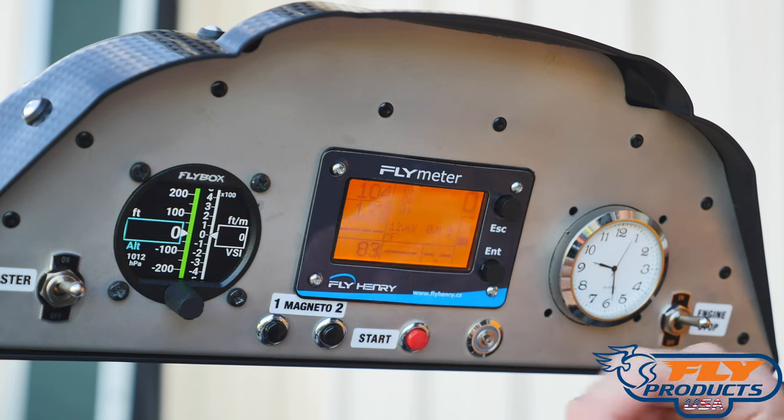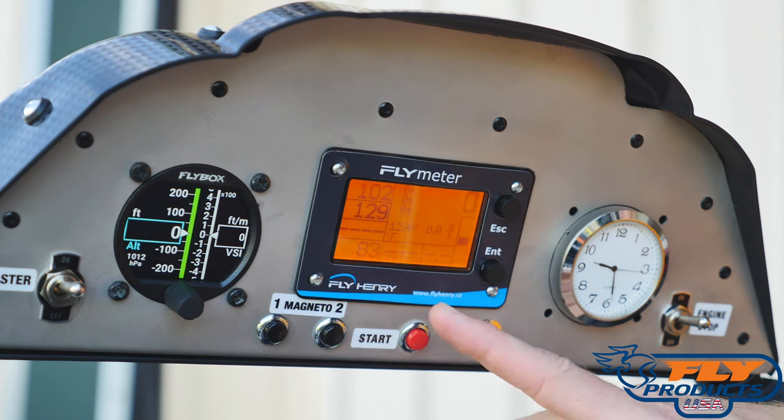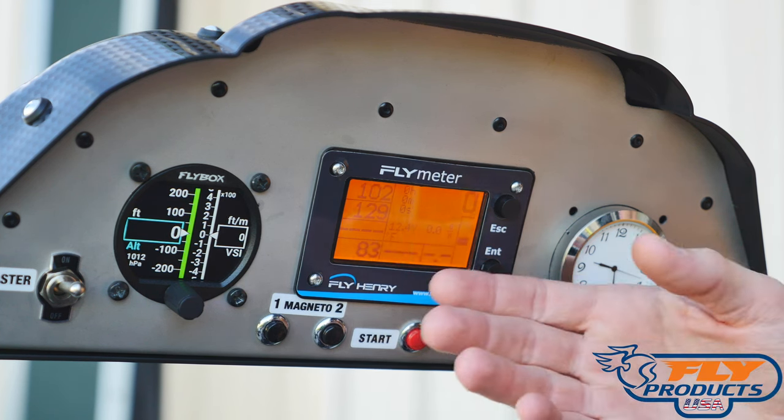Don't be alarmed when you see the RPMs on these. Generally anything below 4,000 RPM, it's not going to read 100% accurately. This meter is really designed for when you're flying and you want to find that nice cruise power and see what your max RPM is — so don't be alarmed if the fly meter does not register perfectly under 4,000 RPM.